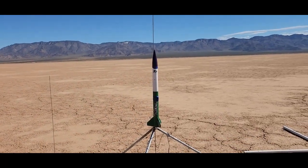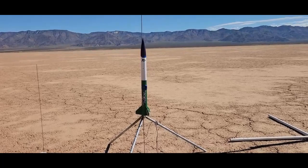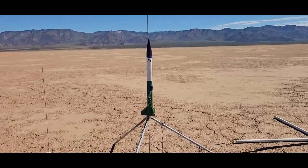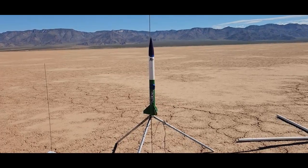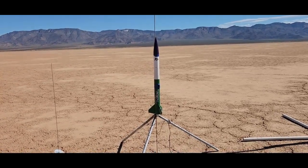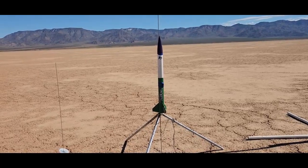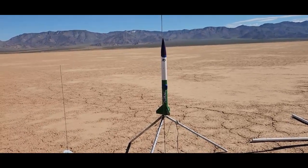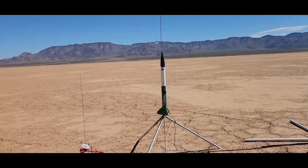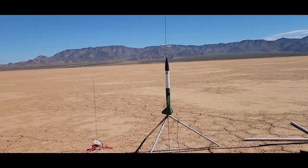I'm going to fly the Aerodactyl single stage. I have an Aerotech F-67 engine in here. It has a 9-second delay. I ran it in RockSim — 8.17 second delay or something like that is what it says, so hopefully this will be good.